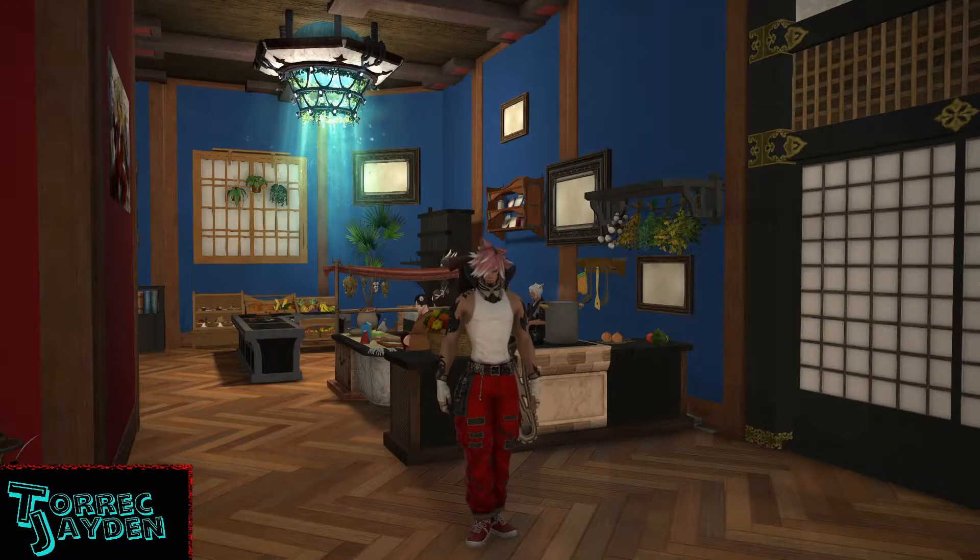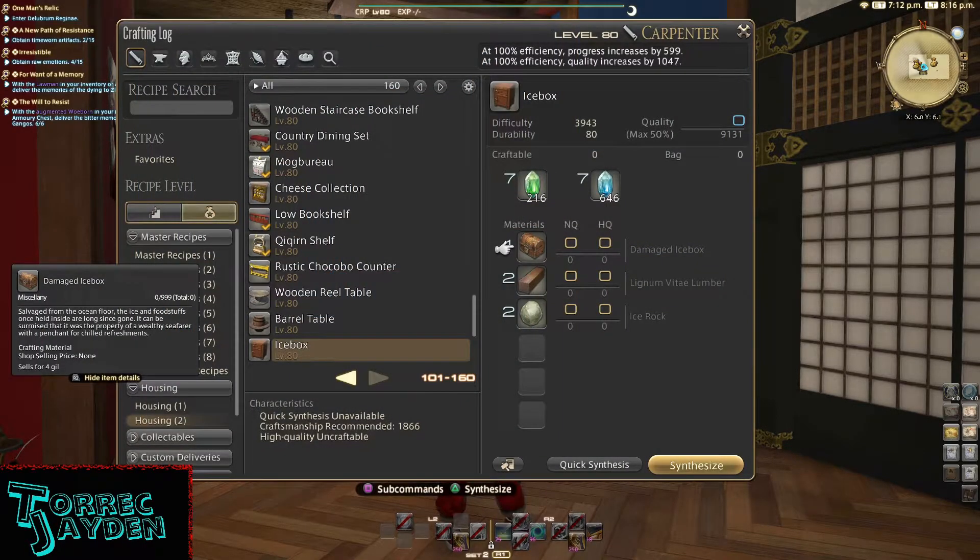To make it you'll need to be a level 80 carpenter and you'll need these mats to craft it: one Damaged Icebox, two Lignum Vitaea Lumber, and two Ice Rock.